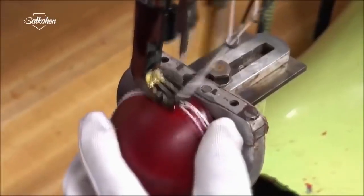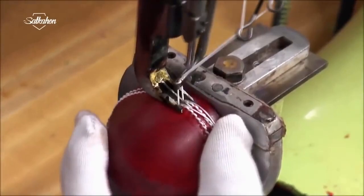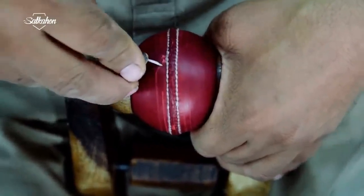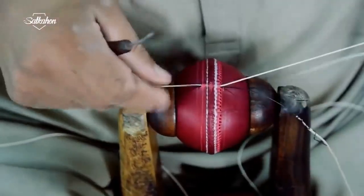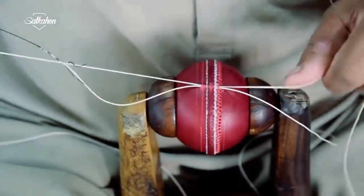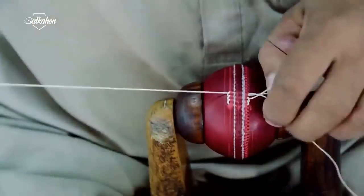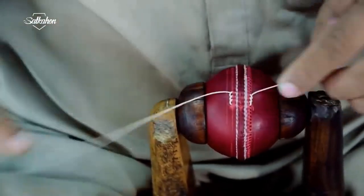The cork core wrapped with yarn is inserted into the semi-circular leather. The top two layers are then sewn together with hands and instruments. An experienced worker threads the needle through the ball again so that bowlers could give a good performance in the field.